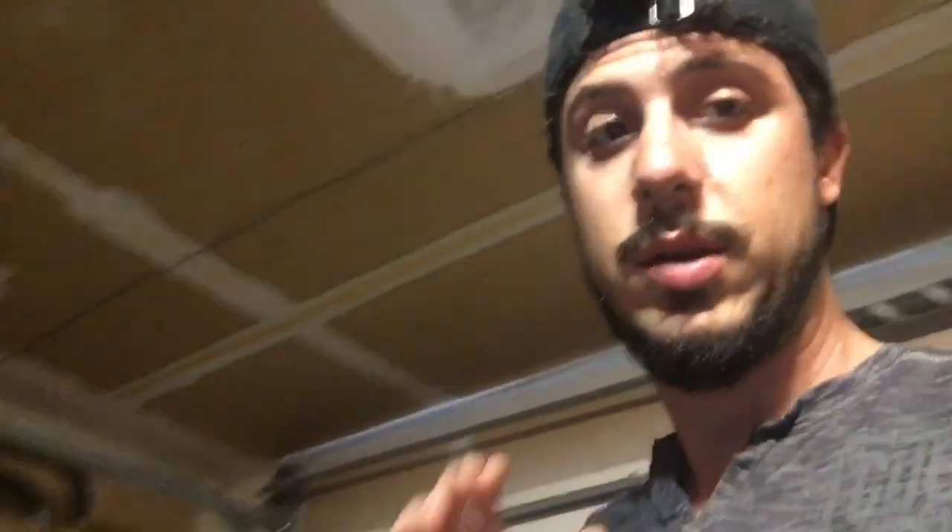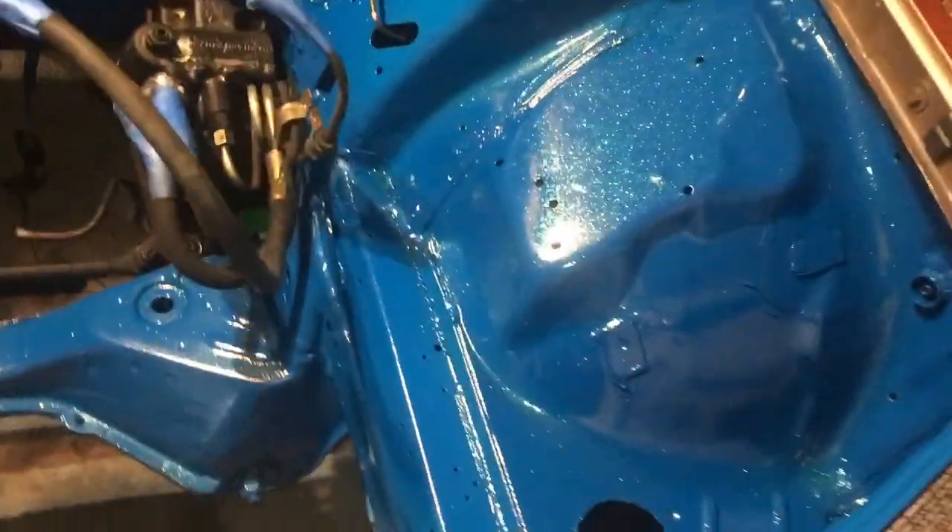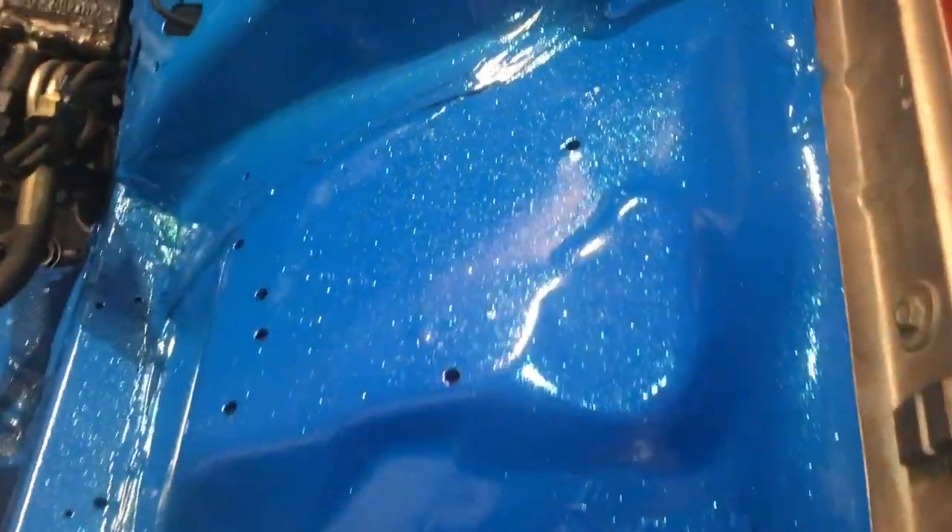You guys have to check out this bitchin' color I did. This is all done by spray paint — but look at all those flakes!